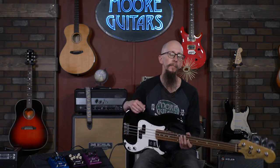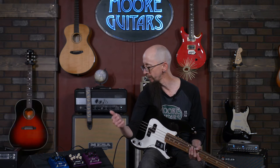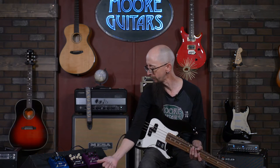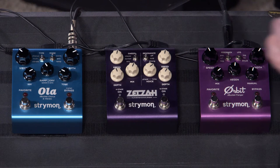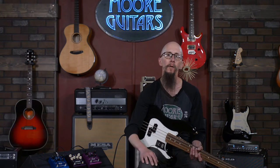This used to be accomplished using what they call bucket brigade technology. Now today I'd like to show you some of these really awesome Strymon modulation effects. They use a digital bucket brigade system — DSP technology to recreate what was done in the analog world with bucket brigade circuitry.